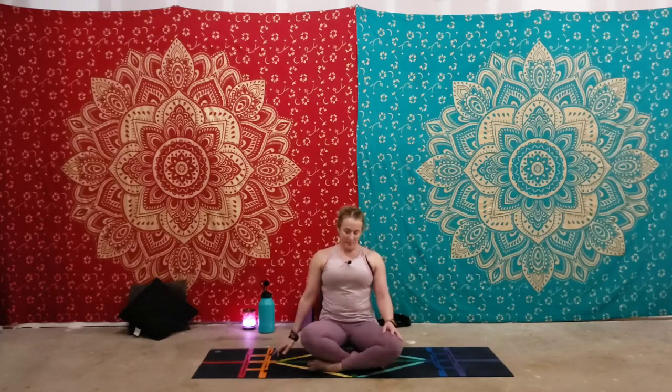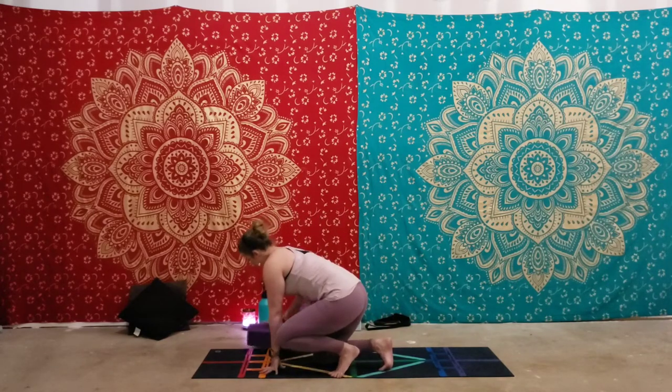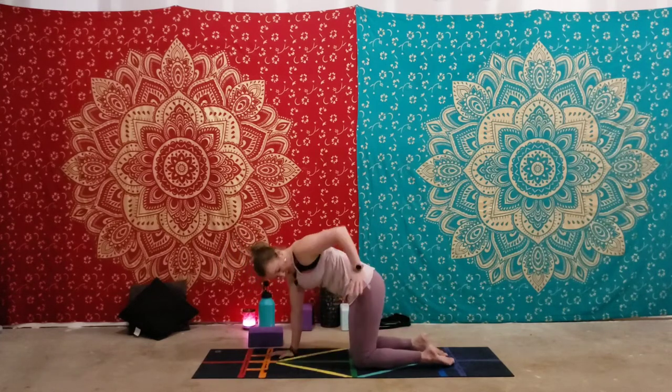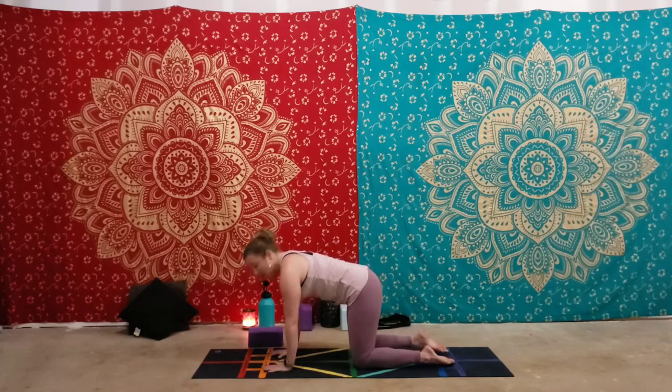First thing we're going to do is come into a tabletop position. This is Barmanasana — tabletop. Your hips are over your knees, your shoulders are over your hands, your stomach is pulled in tight, pelvic floor lifted. This pose usually is a pose you use to enter another pose, such as down dog, cat-cow, or thread the needle.